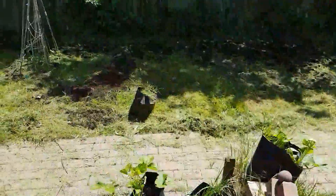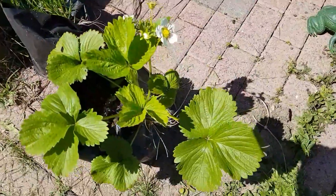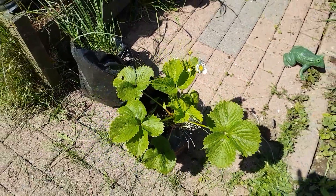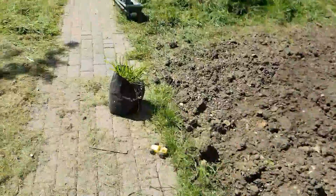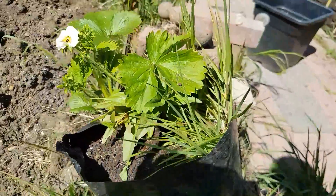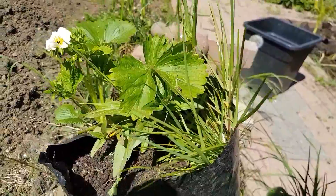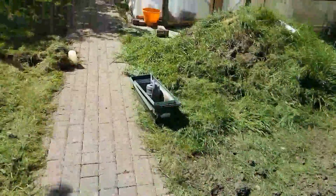Next to the poly tunnel, the strawberries from a couple of years ago just keep growing and growing. In fact, my daughter planted those. I've not done anything to these whatsoever — I've just left them. And those who know about strawberries know they just keep coming and coming.